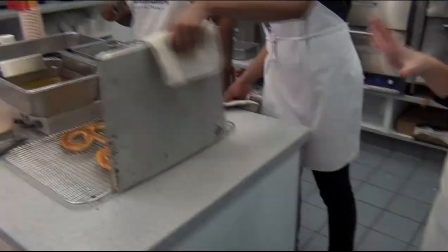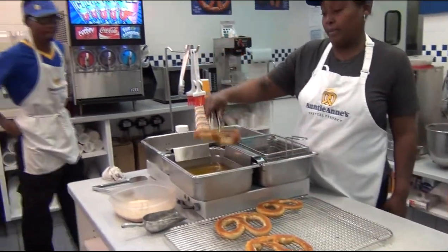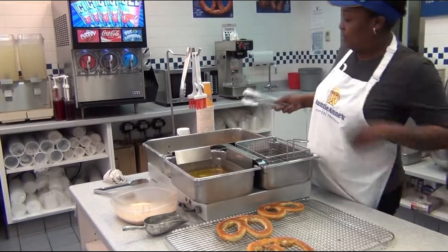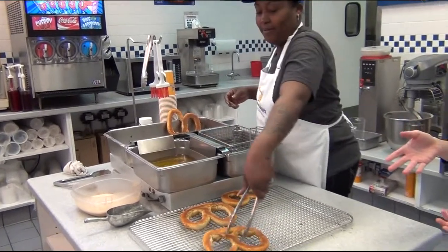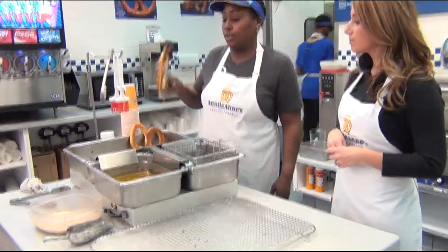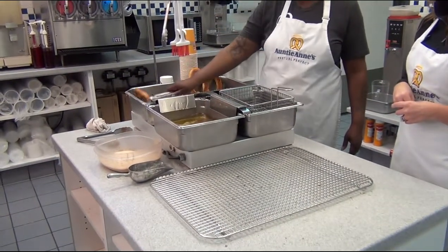So after the pretzels are done baking, they come over to the ottoboose and we dip them in butter. Set them up so they can drain and dry. But people can also ask for pretzels without butter — we'll dip the whole thing in butter so it can drain.